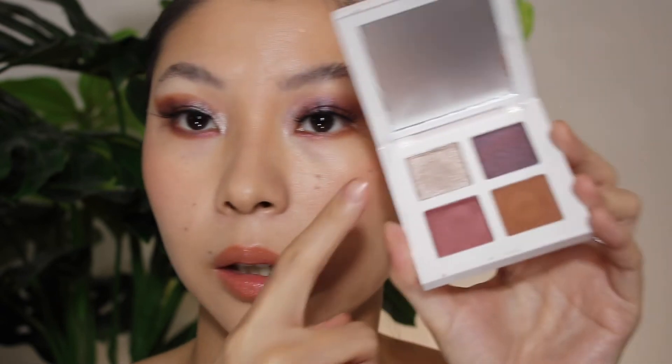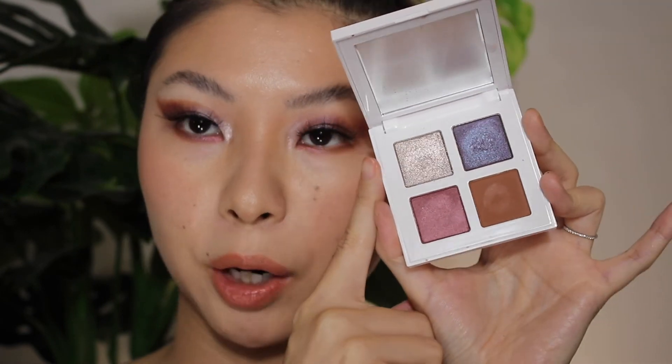I absolutely adore this silver shade — if it's available as a single I'll definitely buy it. I wish Mario would release more shades like this. But these two softer shades just feel like something is a little short. If this is your type of color story, give it a go. My first time testing Mario's eyeshadow formula: I enjoy the matte, I enjoy the silver a whole lot, but the satin shimmer shades are just not my vibe. Thank you guys so much for watching — please subscribe, follow me on Instagram and TikTok. Love you, bye!